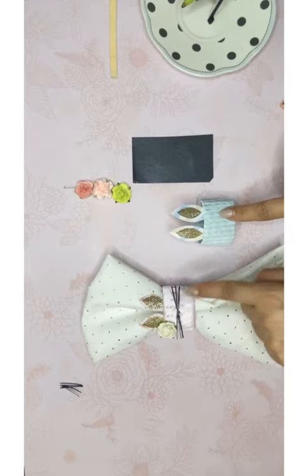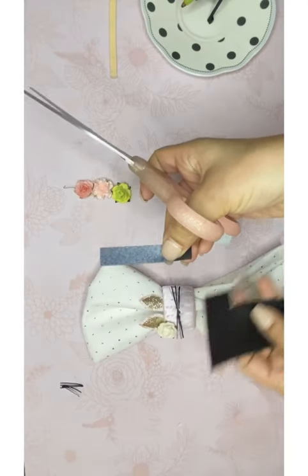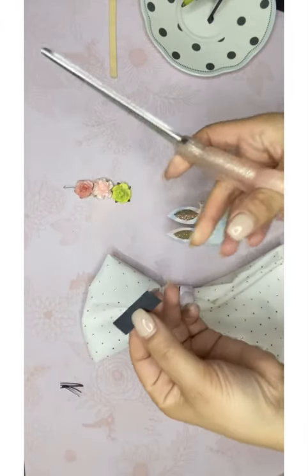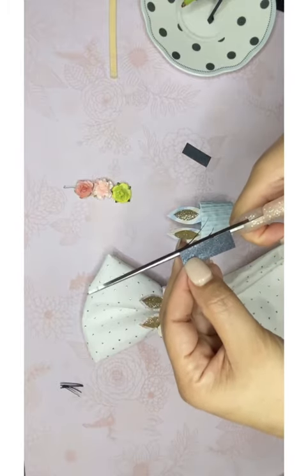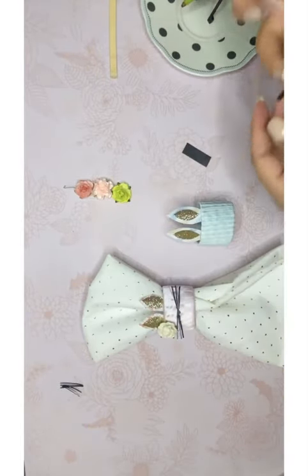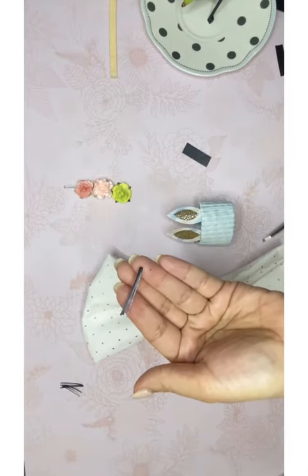Now for the face — the whiskers and nose — we're going to use our black paper. It's very simple: take a little strip, cut it in half to get two pieces. Then cut very thinly, not all the way to the edge — vas a cortar bien finito no llegando hasta la orilla. You'll end up with two whisker pieces. Trim a little corner off the edges so they're not too wide at the tips. You need two of those.